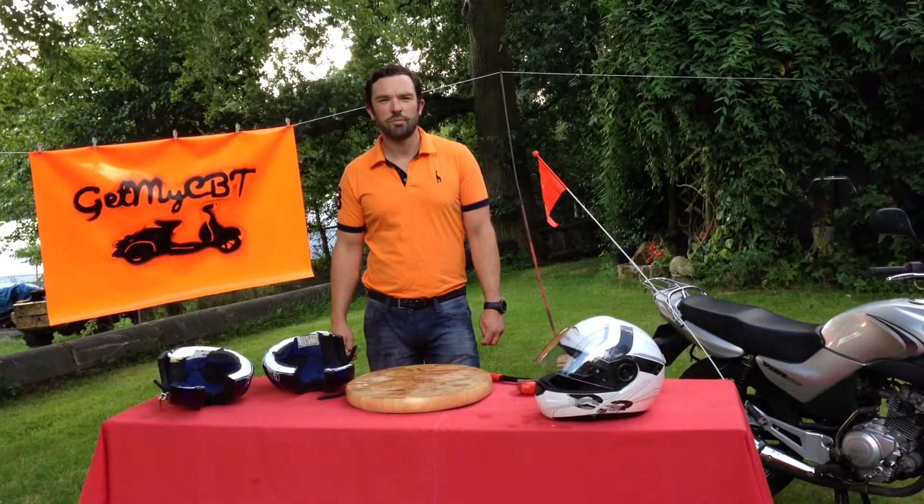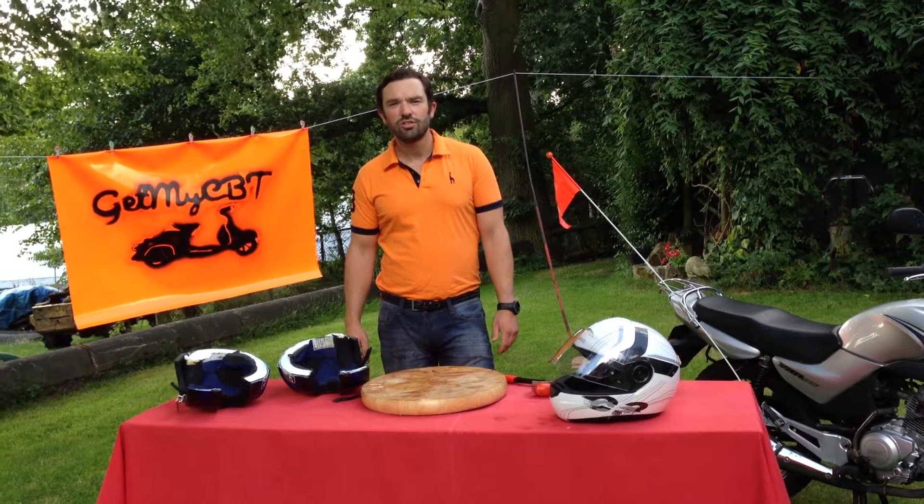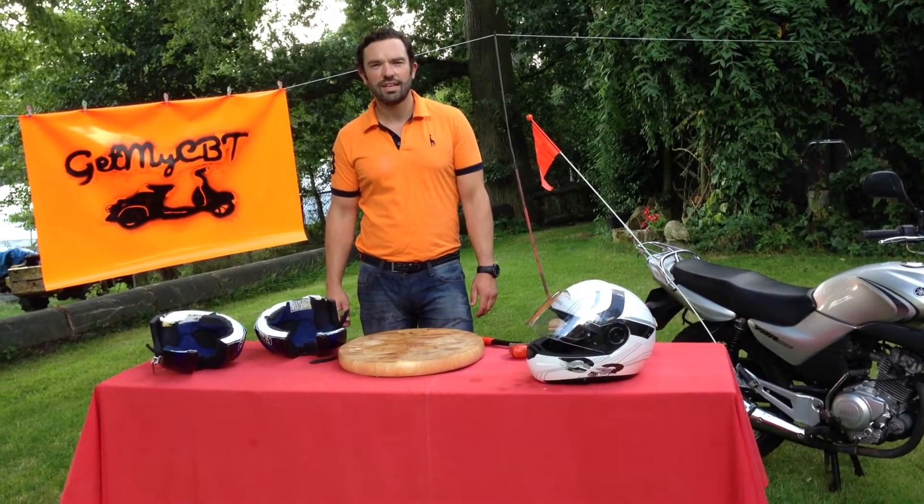Hi, my name is Greg May. I'm the instructor at GetMyCBT. Today's tutorial is about motorcycle safety helmets and their structure.